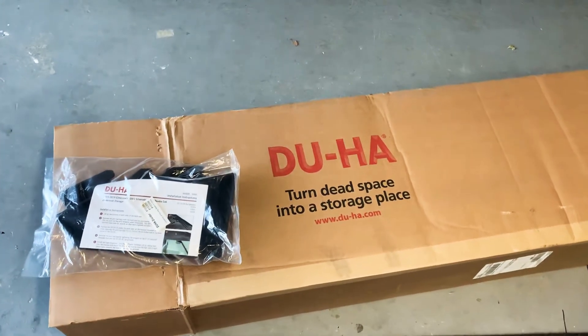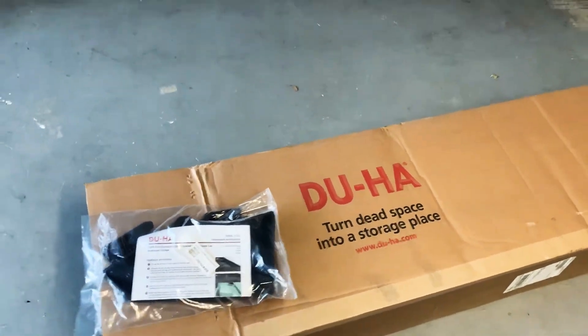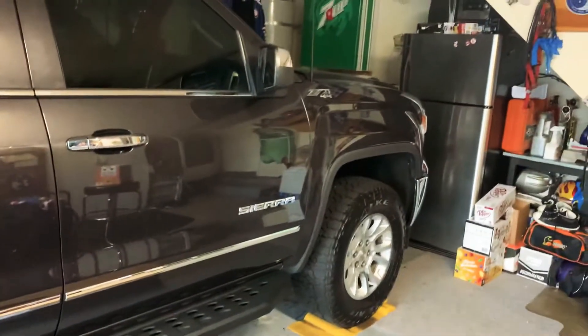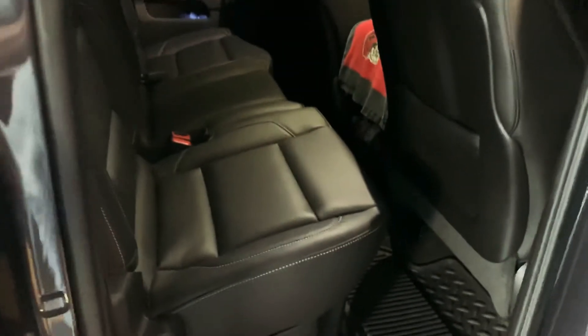Quick review on the DuHA space saver for under your seat in your truck. I got a 2015 GMC Sierra double cab. This thing's great — there's a lot more room than I thought, it holds a lot of stuff. So much cleaner back here; I had so much stuff on top of the seat laying around before.